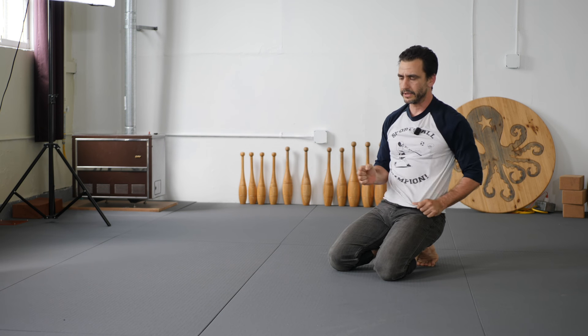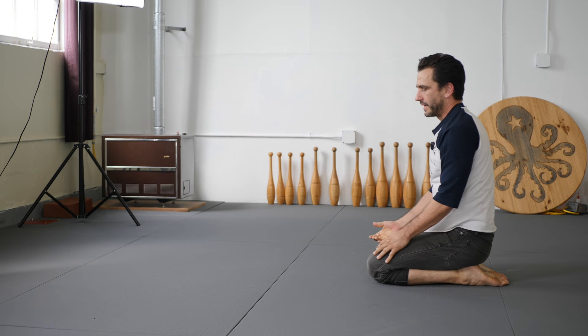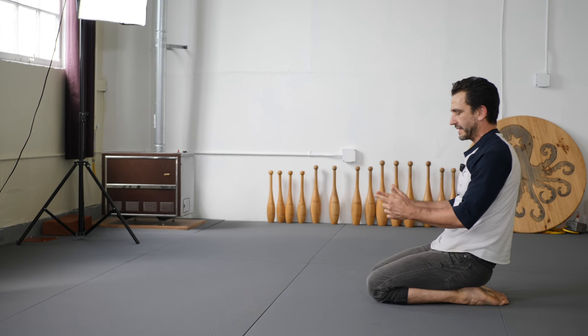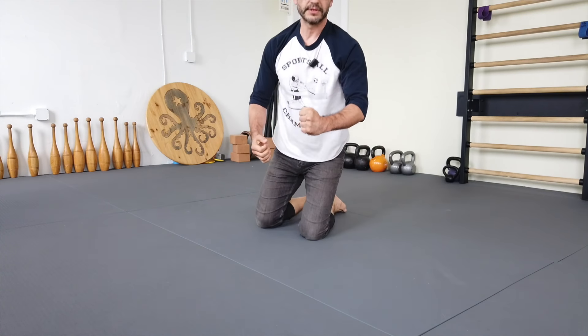If you have a padded floor, yoga mat, or anything like that, we're gonna go back to the top. You're either going to separate the fist or come into the fist position here.